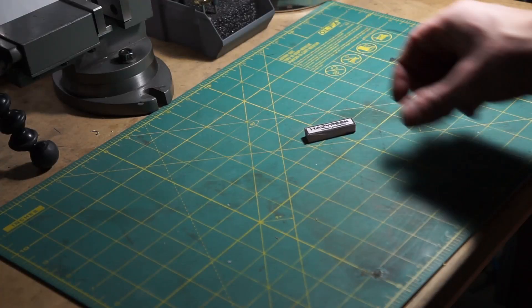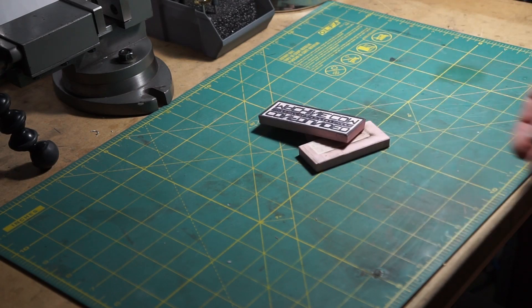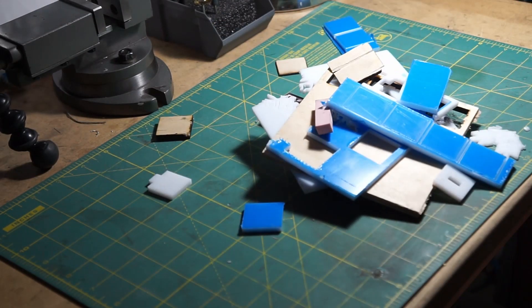With the alignment dialed in, I could try some rubber tests — two rubber tests, three rubber tests — all the material tests, just so I'd have recipes that worked. Cue the cinematic montage.